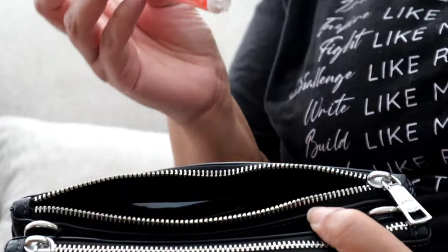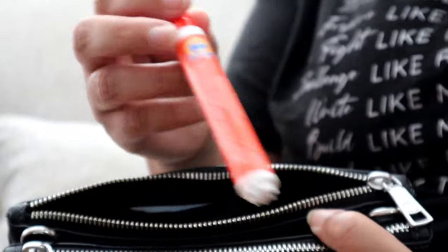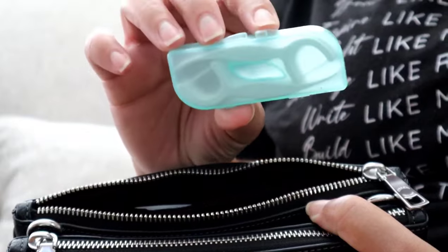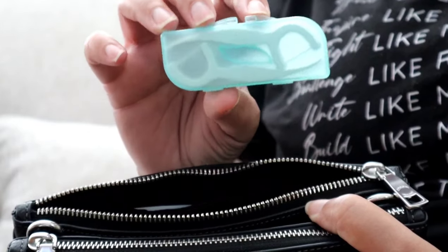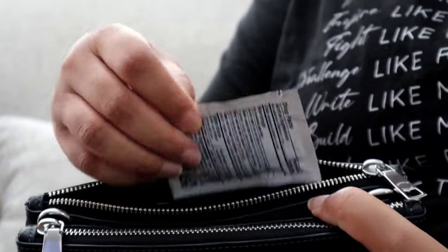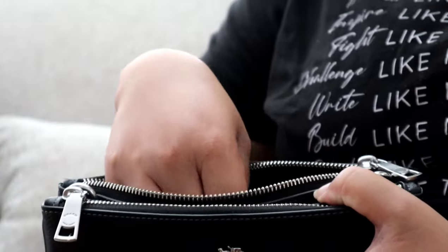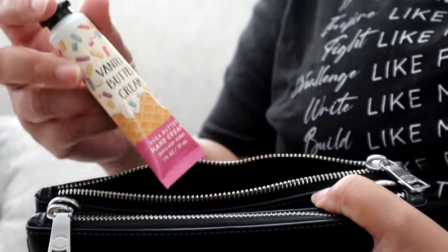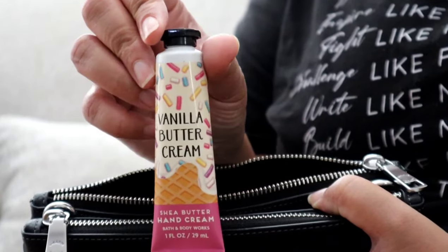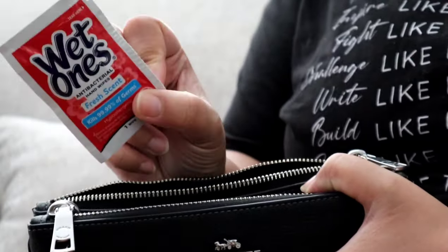This is a perfect bag for moms on the go. So in the back pouch I have my Tide to Go pen, a pack of dental flossers because I cannot leave the house without these, a few packs of Wet Ones because kids are going to be eating cake and ice cream, some Bath and Body Works vanilla buttercream hand cream, and another Wet One.